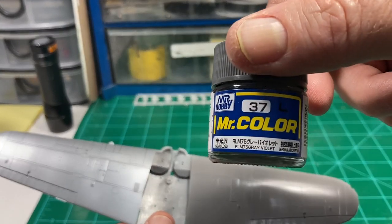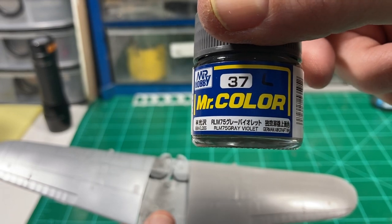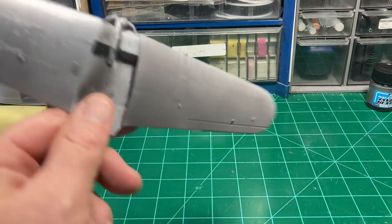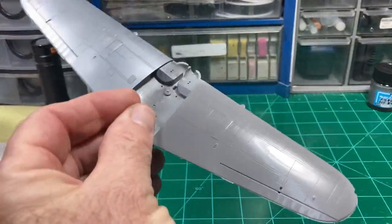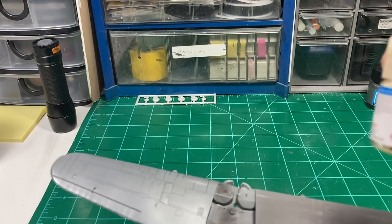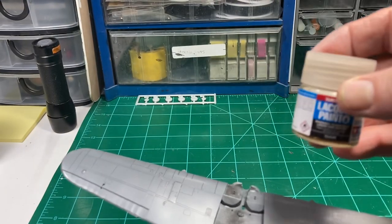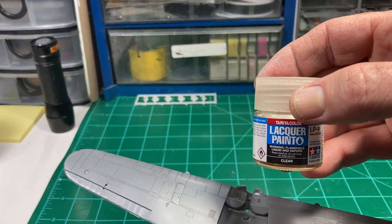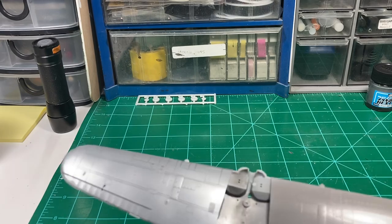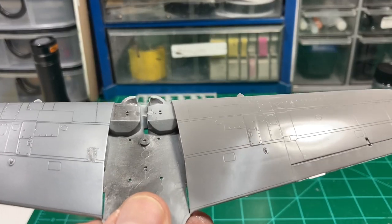On the right side of the wing I took some Mr. Color C37 — I think it says RLM 75 Gray Violet, or Grau Violet — it's just a middle-of-the-road dark. It's pretty close to the base plastic color, a little darker, but not closer to the black side than the gray side. I mixed that 40% paint to 60% clear gloss. My preferred clear gloss is Alclad Aqua Gloss, but being water-based you don't want to mix it with lacquer, so I used Tamiya lacquer LP9 clear gloss instead, mixed with Mr. Leveling Thinner, shot at about 12 PSI.